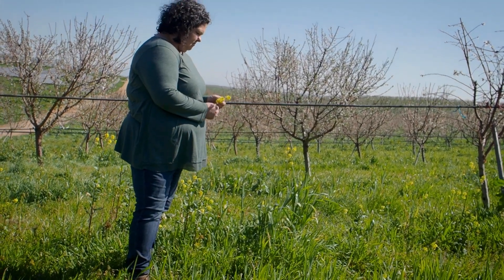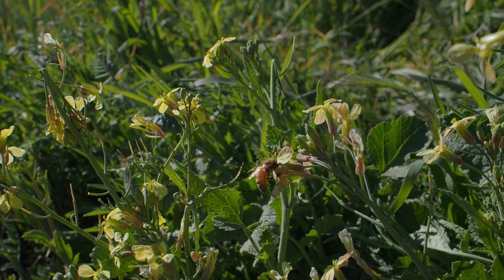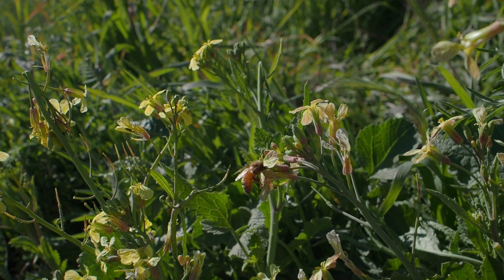As far as the cover crops we plant, we try to do a very diversified type cover crop. We don't want to just put one specific variety in. So when we're trying to do the bee-beneficial ones, we're putting in a mustard, a clover, a pea, a vetch — anything that's going to come in and bloom in the springtime to really help with the bees after almond bloom is done.